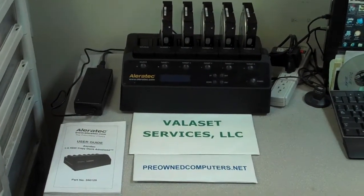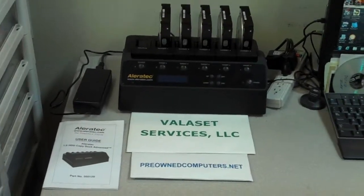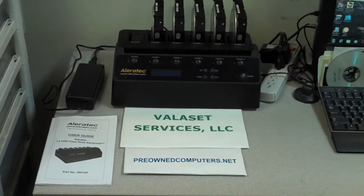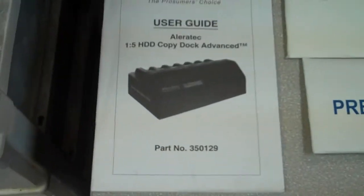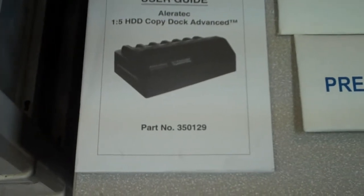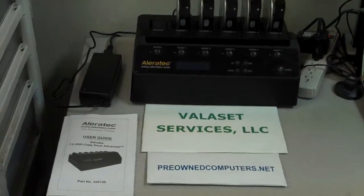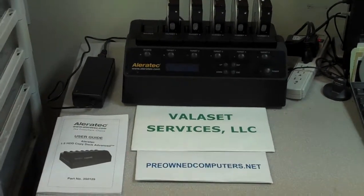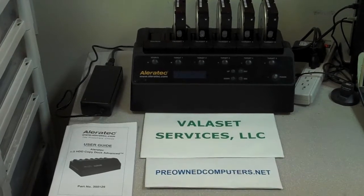This is Tom from Valisette Services and today we are going to do a demonstration of how we wipe hard drives using the Aleratec 1-5 Hard Drive Copy Dock Advanced, which is part number 350129. We bought this on eBay as a manufacturer's refurbished unit. List price on these brand new is about $900 from Aleratec.